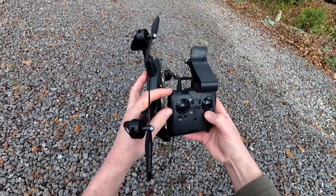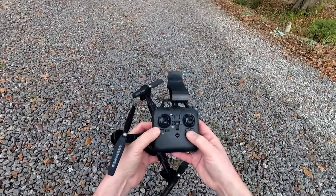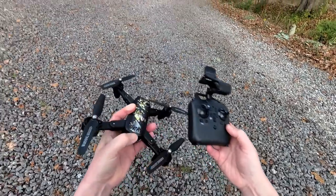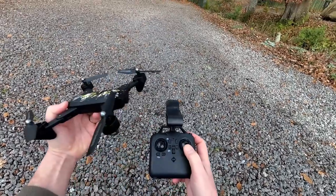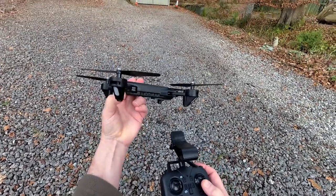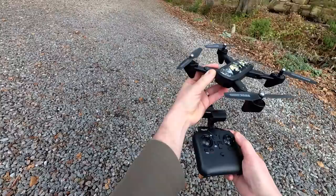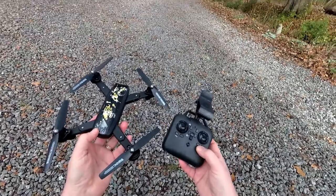You've also got a return to home button — it's the same button, but you hold it for three seconds and it will come back to home. I'll explain why I say 'sort of' when we're doing the full review. You've also got headless mode — press the right stick in and it becomes headless. So instead of the front of the quad being forward, forwards is always the direction we bound it in, no matter what angle the quad is at. That's called headless, so backwards is towards me regardless of where the quad is facing. It's not something I use personally, but it's on there if you want it.